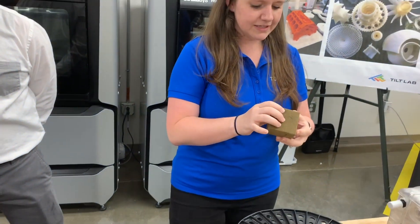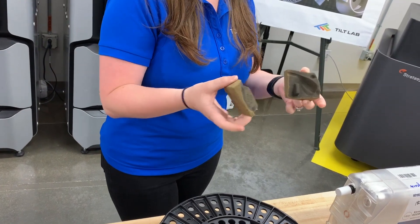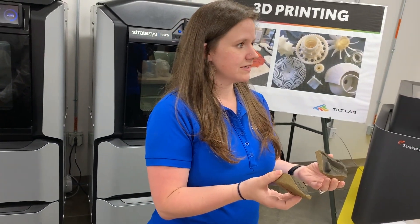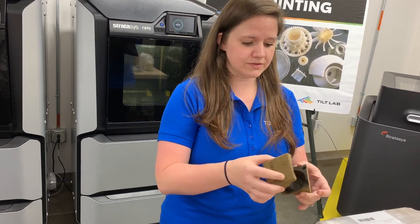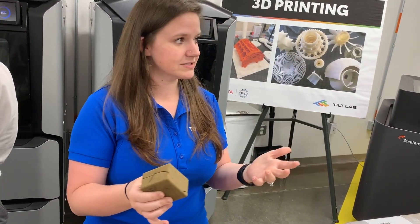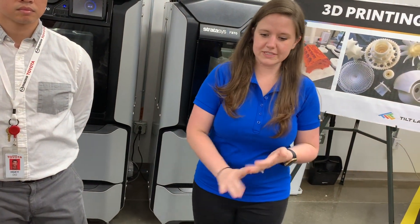This one was new this year — this is sand casting. Our engine and unit plants use this because molten metals would dissolve any of these printed materials very quickly. Now they're 3D printing the sand casting molds. This is something we can do quick trials with here in this space, and we're evaluating whether it would be beneficial for Toyota to move forward and reduce some of those lead times.